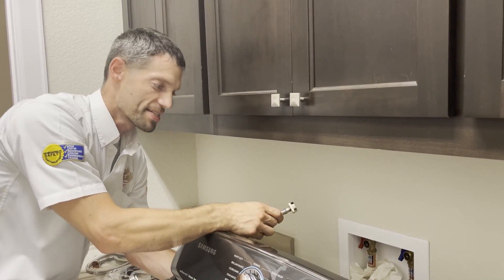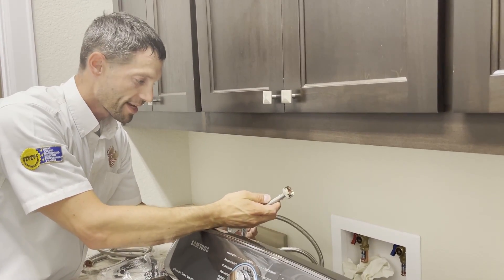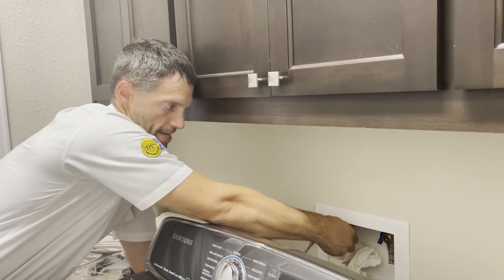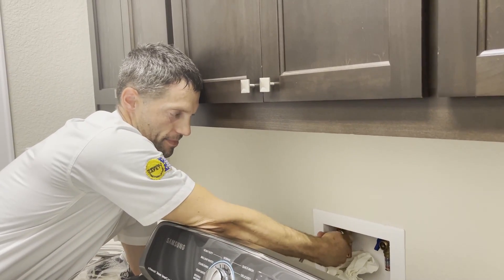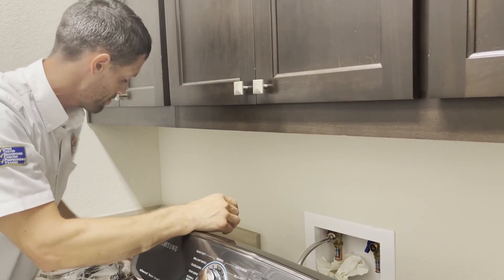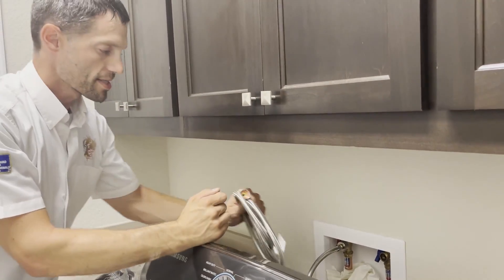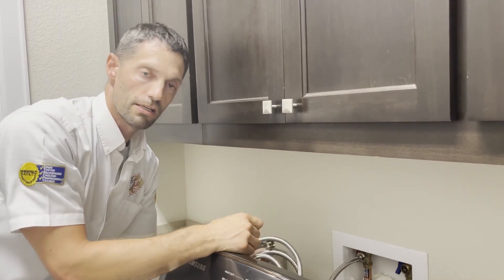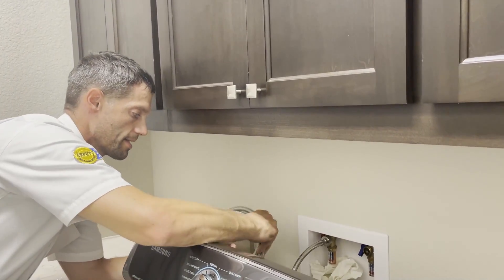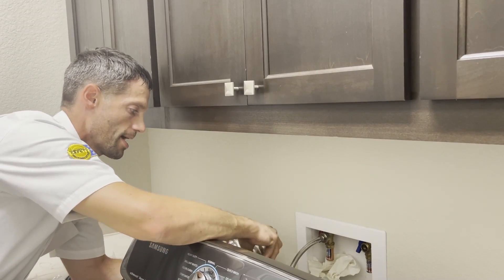When installing your new hoses, we're going to go with the hot side and just hand thread that. There's no reason to put any Teflon tape or pipe dope on the threads because on these hoses they have built-in rubber gaskets, so that's going to create the seal. Initially I'm just going to hand tighten the threads and do that on both the hot and the cold.